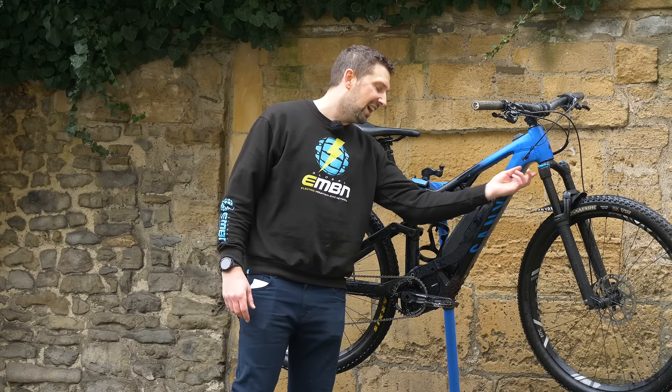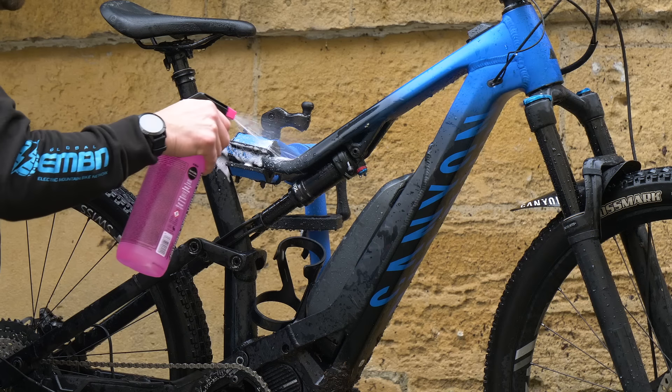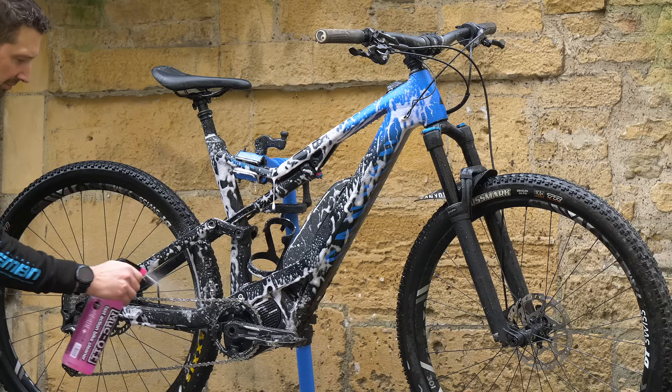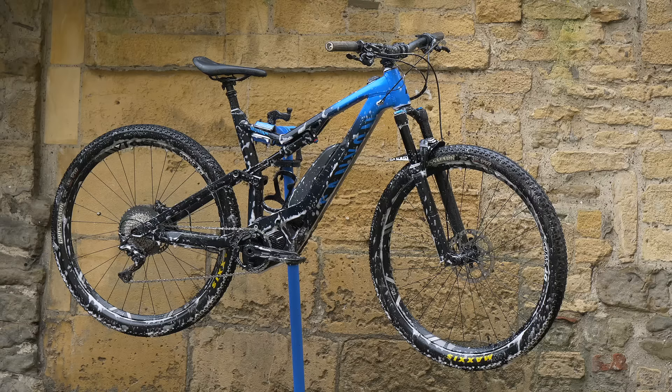Also think about your bearings — the headset, forks, and suspension again don't like a lot of water. Then it's time to use some of your desired cleaner to wet the bike from the top to the bottom, working it all over. This is safe to use all over the bike, so don't worry about any overspray.